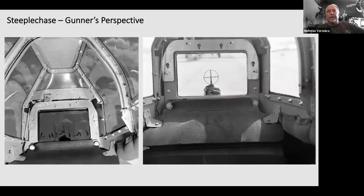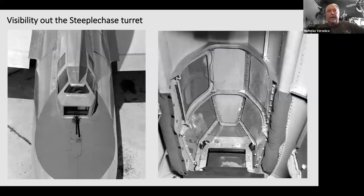From the gunner's perspective, the window on the left shows how small the sighting window was. In the photo on the right, there's some rubber below — that was for the gunner's chin when manipulating the guns high, as they had to get their arms around the armor plate and push the twin gun mount down. Looking from the outside in and the opposite on the right, you can see how restricted the field of vision was — there was no looking straight up, and the metal above the armor glass also restricted the view.